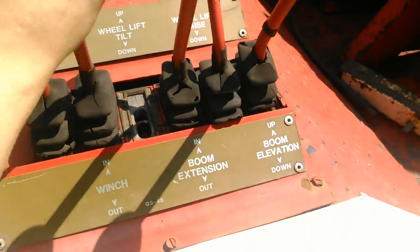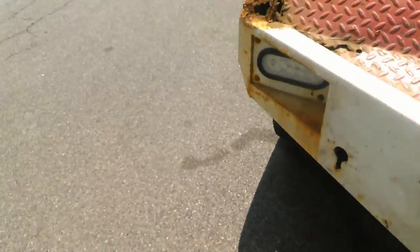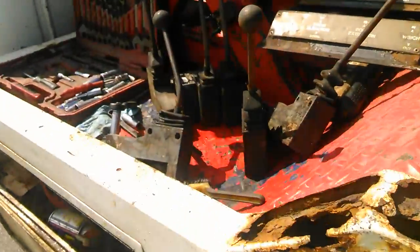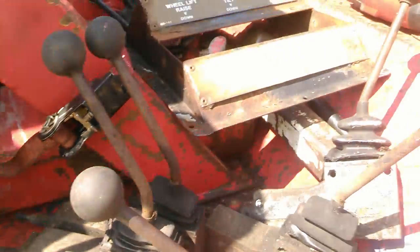I'll probably clean it all up and lube everything while I'm at it, but that's what I'm doing right now. I'm gonna get a few things done on here as long as I can, between doing other stuff.